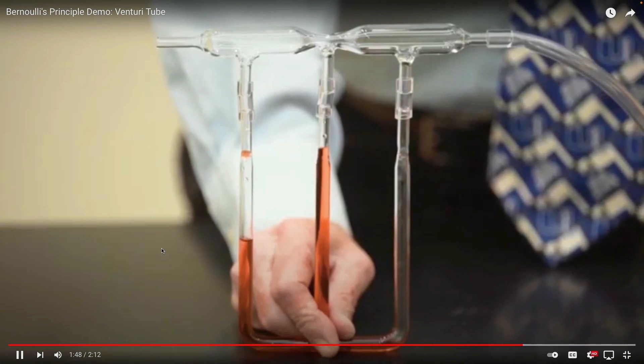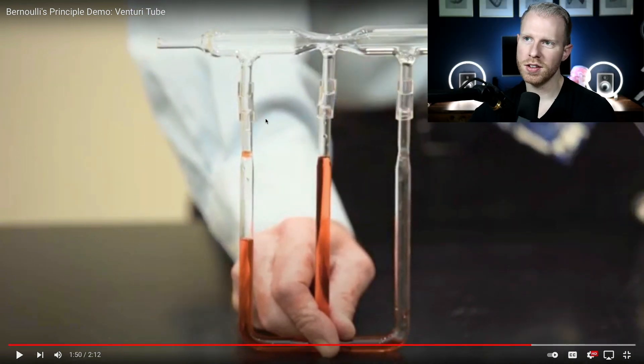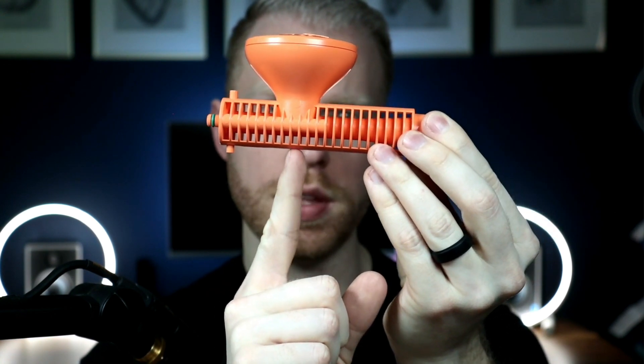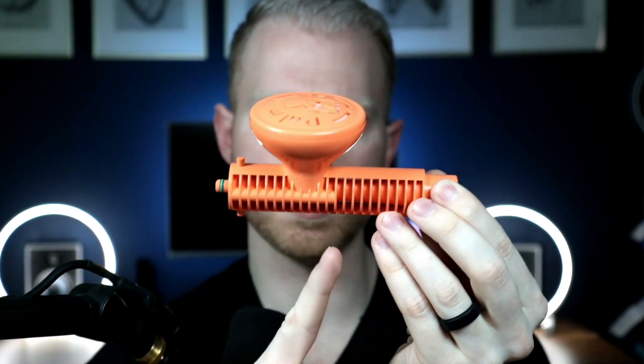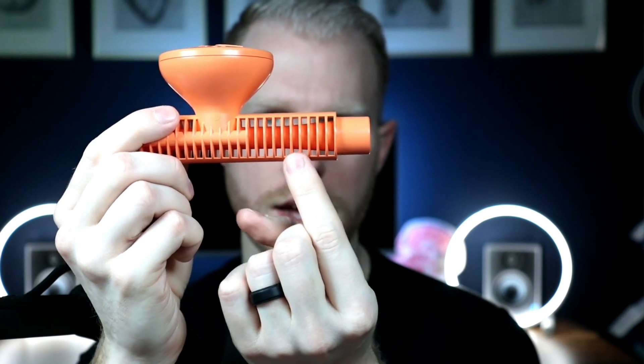Watch what happens — isn't that crazy? There's a bunch of positive pressure in the first section, then there's a negative pressure in the second one — it created a suction — and then they level out in the third section. That's exactly like this: positive pressure comes in, and then right here is the Venturi, like that middle section that has suction in it. That's where it pulls from the outside.